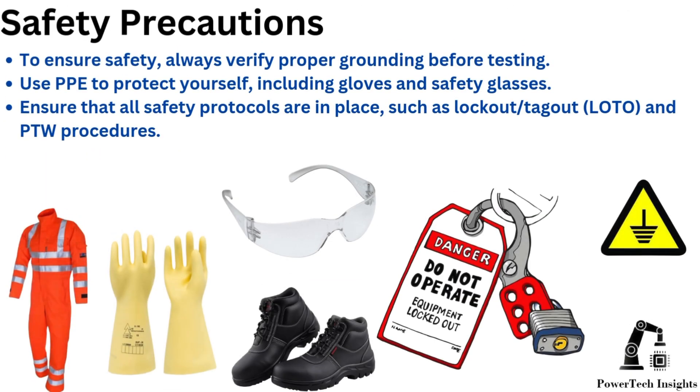Safety Precautions: To ensure safety, always verify proper grounding before testing. Use PPE to protect yourself, including gloves and safety glasses. Ensure that all safety protocols are in place, such as lockout tagout and PTW procedures.